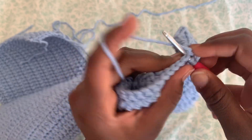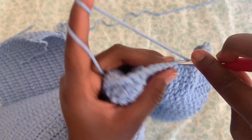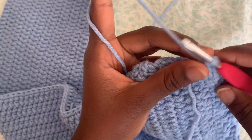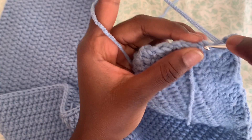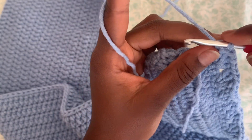Just continue to do this pattern all the way to the end of your top. When you're into your last stitch, do a double crochet into it, then chain three.